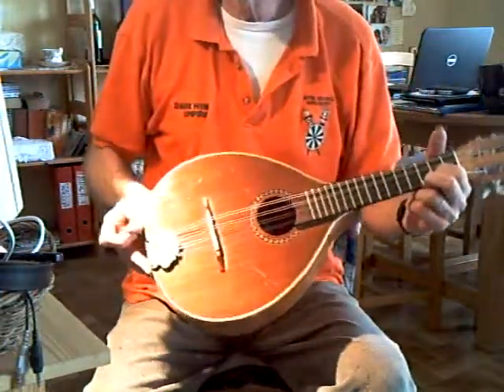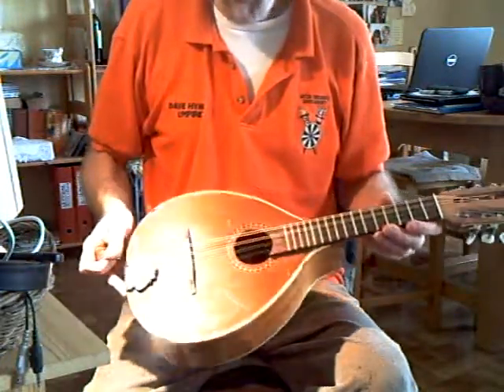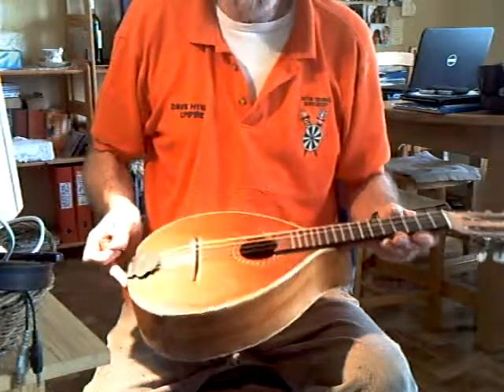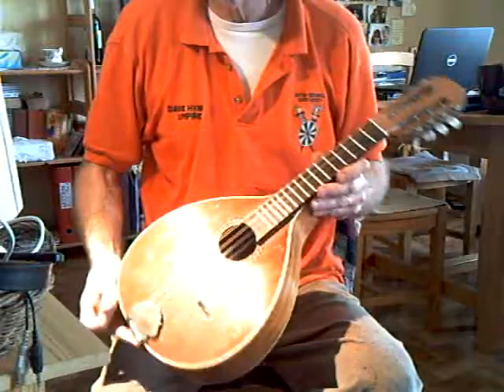Now we have it. Nice sustain, nice loud sound. Wide fingerboard, long-scale, deep-bodied, German-built flatback. Thank you.